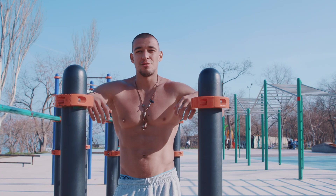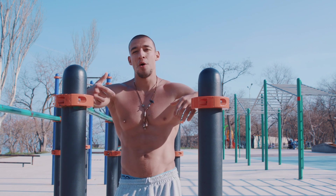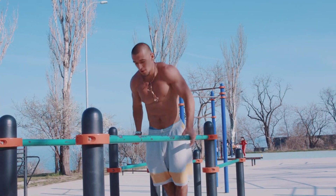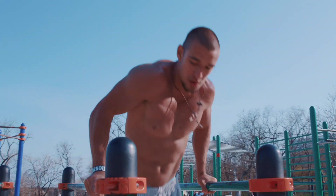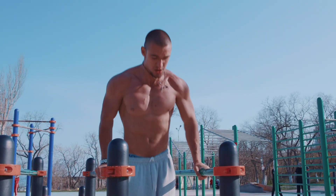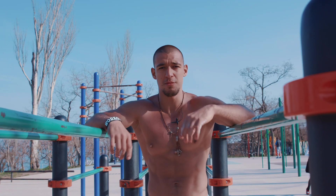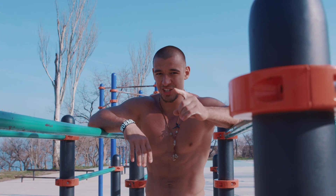The next variation of regular dips I call 'Walk in the Hell.' Check it out.